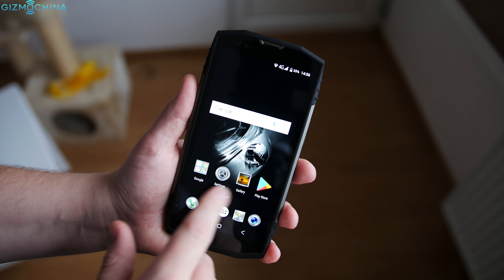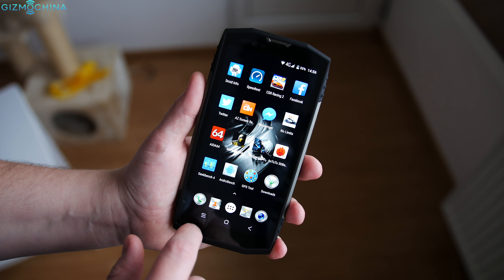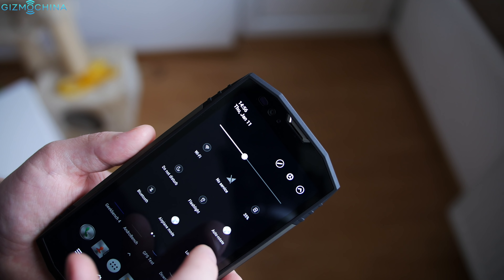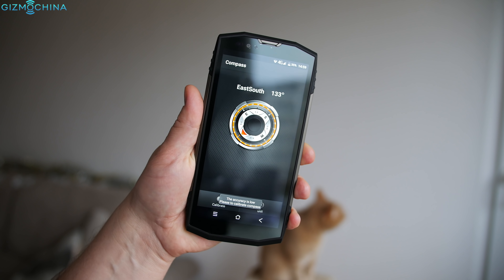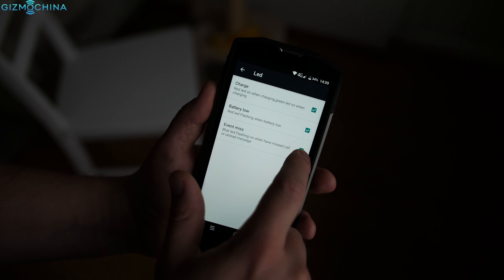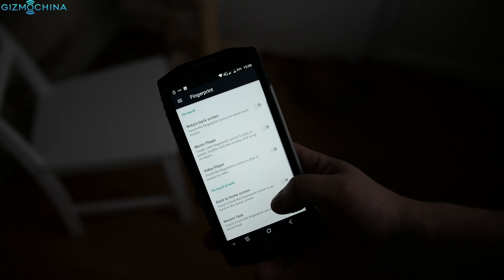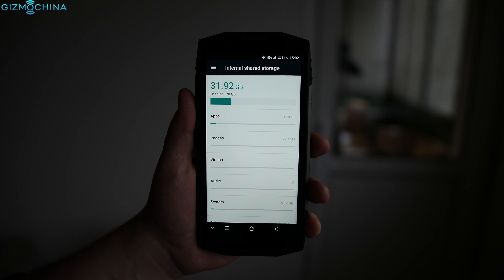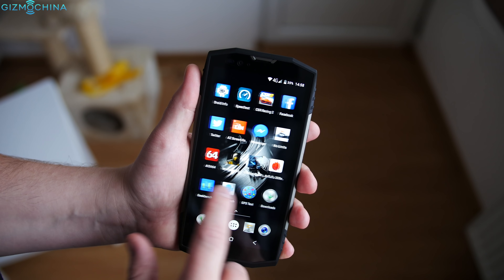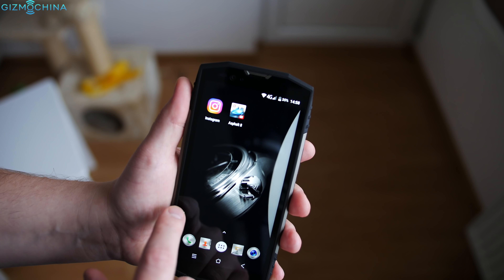As far as user interface goes, we are looking at a heavily customized Blackview skin built on top of Android 7.1. I'm glad that this time around they kept the app tray and there are customization options and extra features. You can customize the navigation bar, LED notification light, use some gesture controls that work fine and choose from quite a few fingerprint gestures. Overall, it would have been nice to have Android 8 out of the box, but I'm happy with the day-to-day performance as the phone is really fast and smooth even after installing plenty of apps.